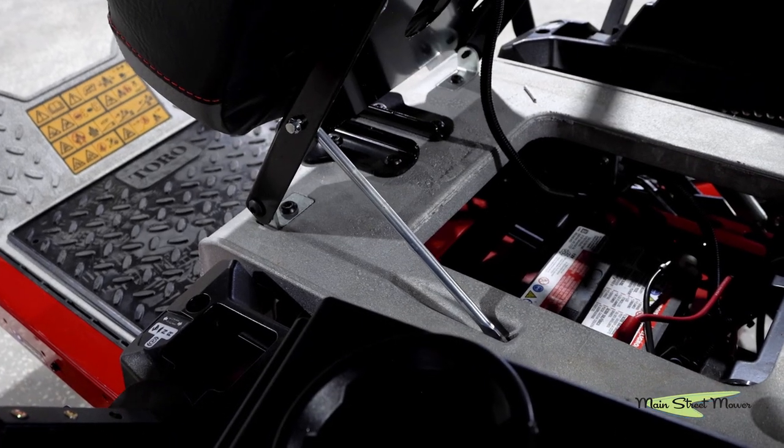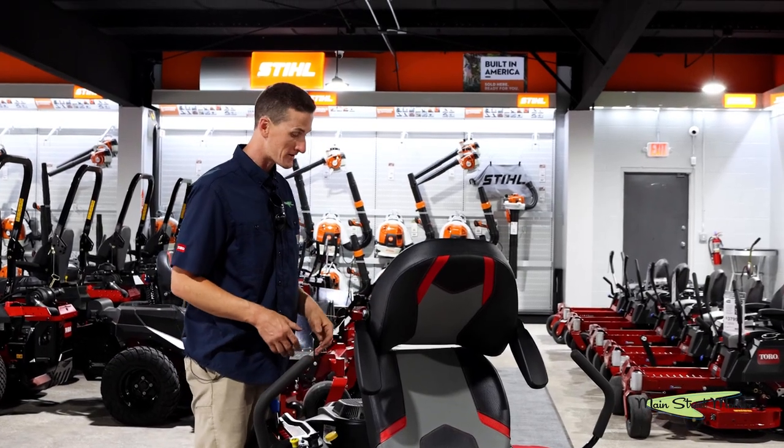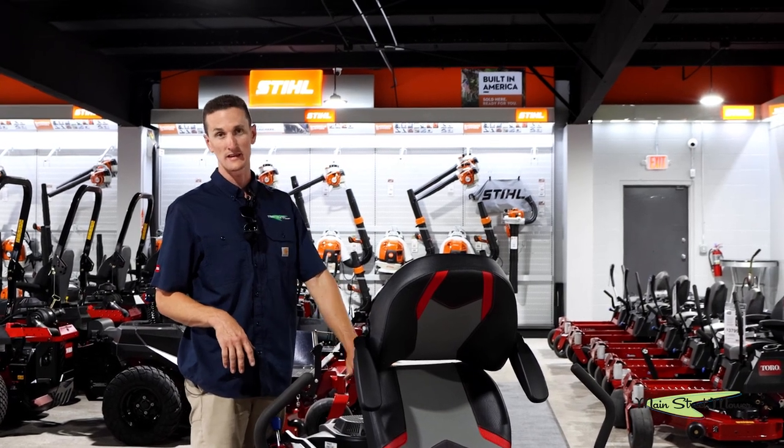Under the seat you have a kickstand that holds your seat up and you can access your battery — it has a full-size battery. It has a three-gallon tank; you can catch a little glimpse of it under here. It's translucent and you can actually see through the tank to see your fuel level.